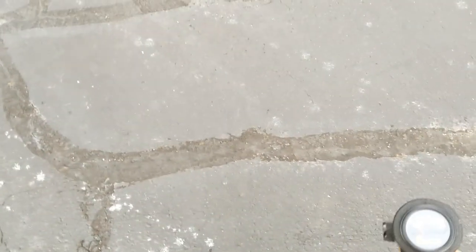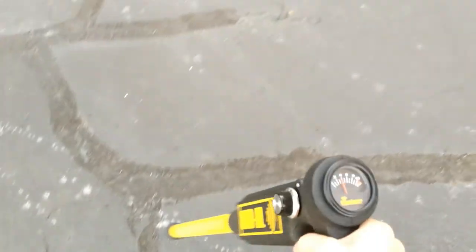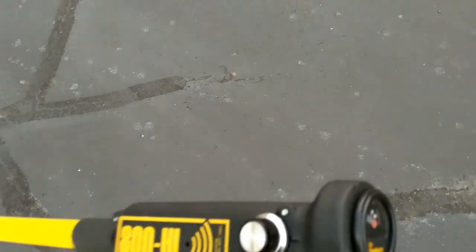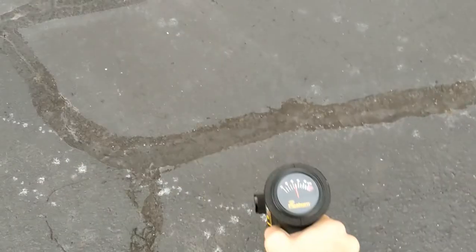Look at that — I've got a good pinpoint. Now check out where the gain knob is. It's only just a little bit over three, which means I've got plenty of signal on this line, and I've got plenty of signal to do the rest of the locate.